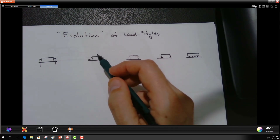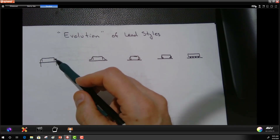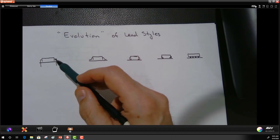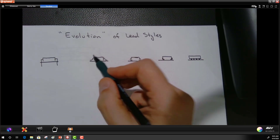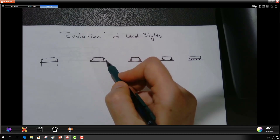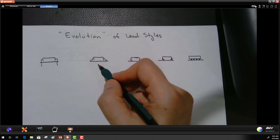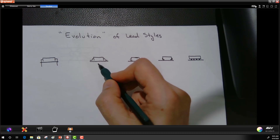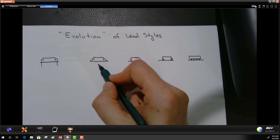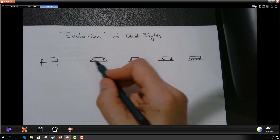The first surface mount lead style came from the idea of bending the leads out instead of sticking them through the board, so they didn't protrude. The solder connection would be made on the same side of the board where the surface mount component sits. This was great because now you could put another component directly opposite on the other side. This is called a gull wing type of lead.